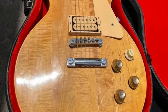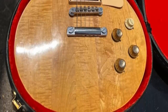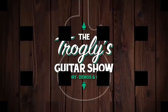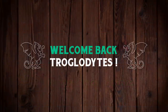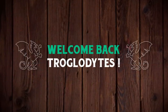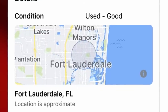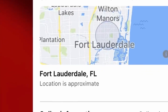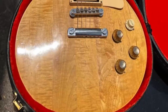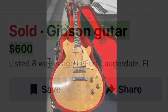You ever miss out on a really cool guitar or a deal that just haunts you for the rest of eternity? Here's the story of this one. Welcome back, troglodytes, to your daily dose of guitar information, the Trogly's Guitar Show. Now to be fair, I had absolutely no way to get this thing because it was down in Florida, but a viewer of the show sent me this beautiful Gibson Les Paul, simply listed as 'Gibson Guitar' for 600 bucks. Take a look at this thing.